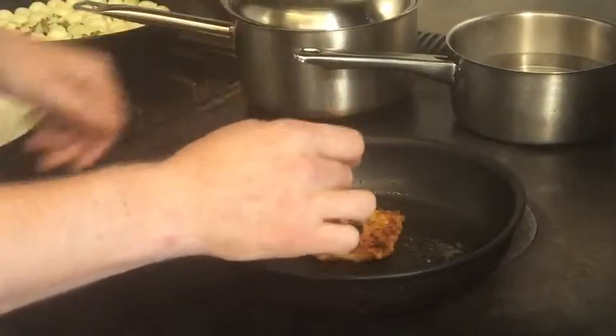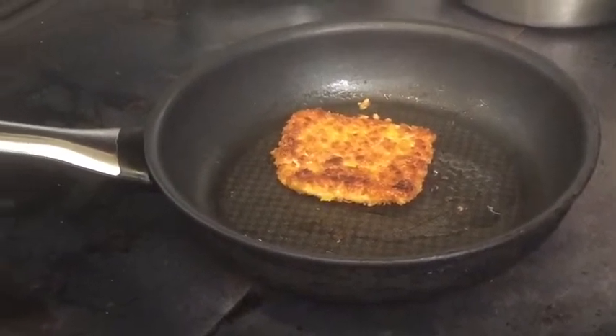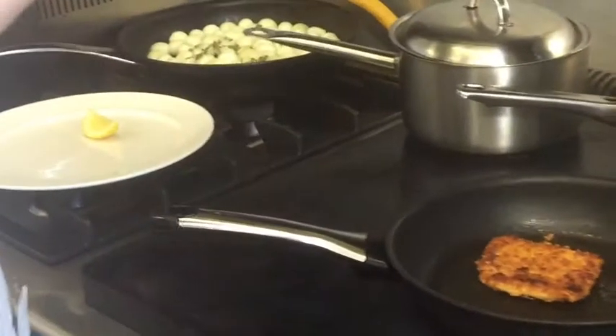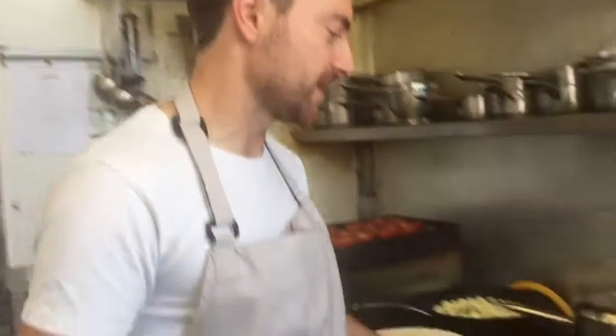Really simple — just turn it over, nice and golden brown on one side. Plaice is quite a thin fish, so the whole cooking process can be done in the pan. If you're using chicken or a slightly thicker fish, it's probably a good idea to have your oven preheated and put it in the oven for a few minutes to finish cooking.